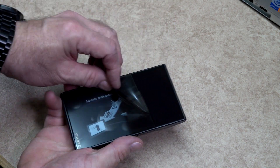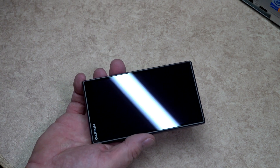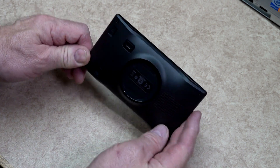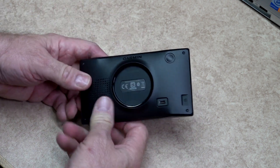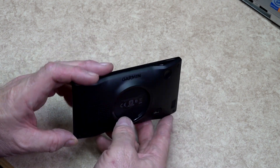Before use, when you unpack your satnav, you will need to remove the screen protector — this was only used for transportation purposes. The casing of the satnav is made from high impact plastic and it does have a look and feel of quality.